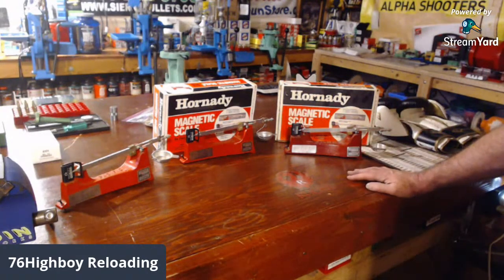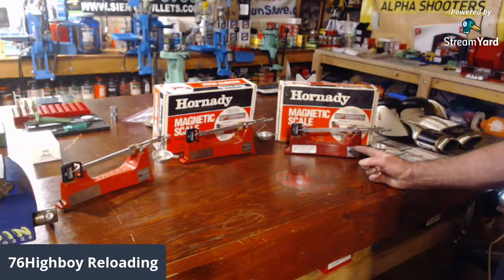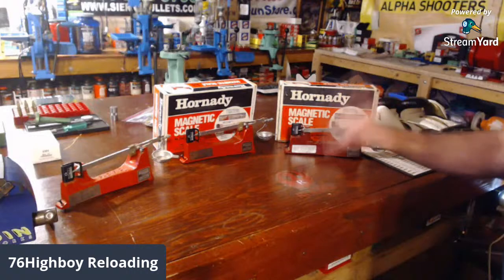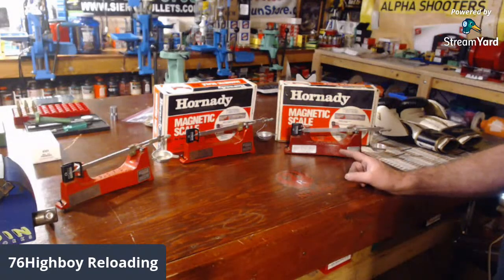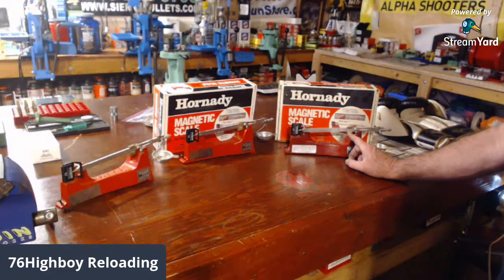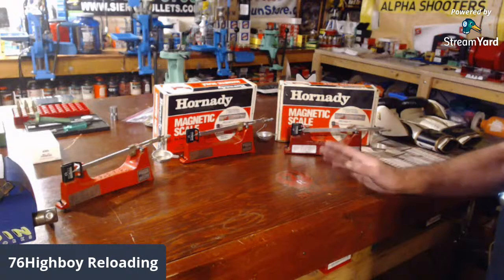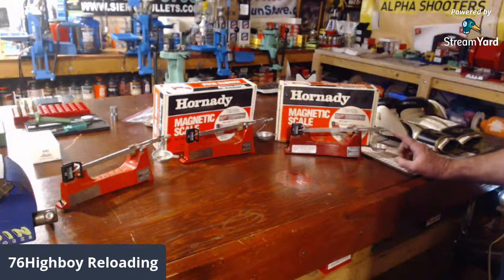Let's say you were at a gun show, a garage sale, or on eBay and you saw one of these — you'd say 'oh, that's an old scale, no good,' and you'd pass it. But I don't know if I'd be so quick to pass up on this scale. Each increment here is 10 grains all the way to 500 grains.